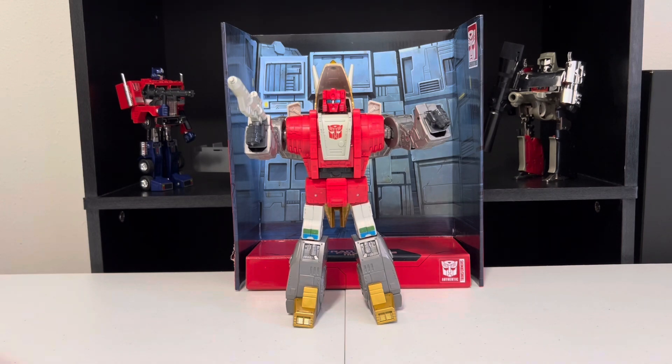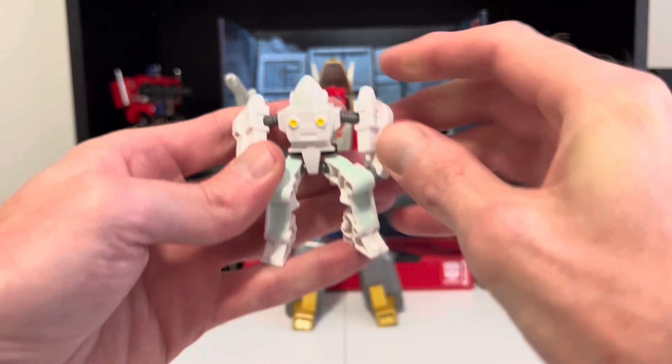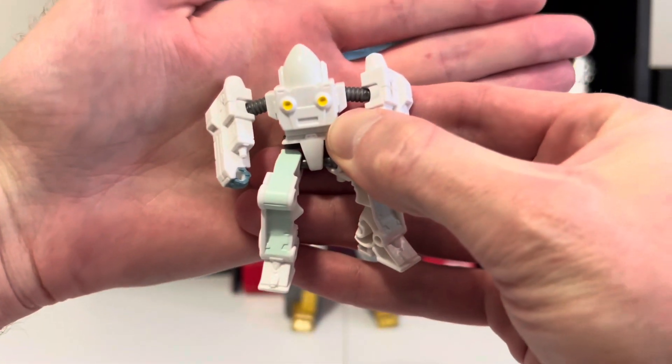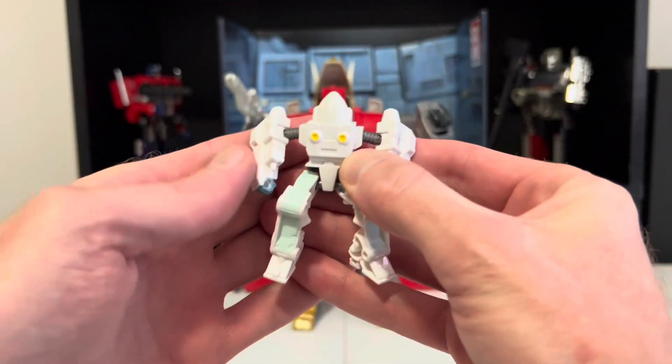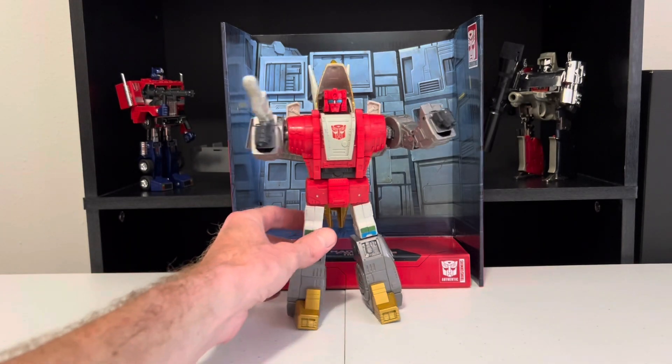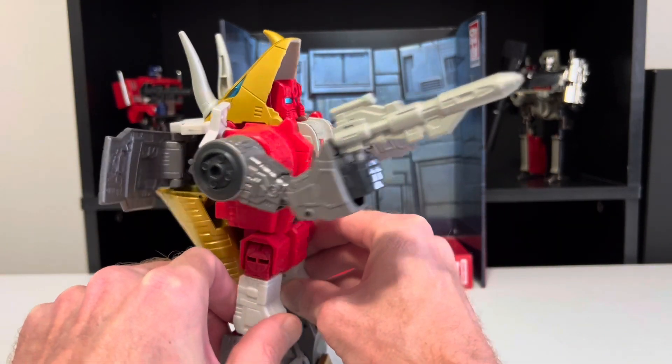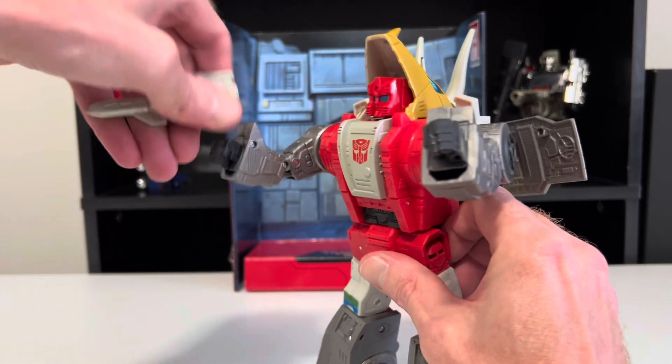He comes with this little figure of Daniel Witwicky — not very posable, and he doesn't even have a face, it's just painted all white. But still, nice to get something extra I guess. His only other accessory is his blaster, and this will also come into play once we transform him, so let's go ahead and put that aside for now.